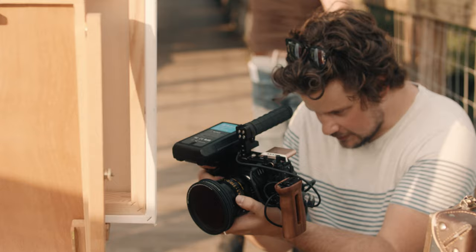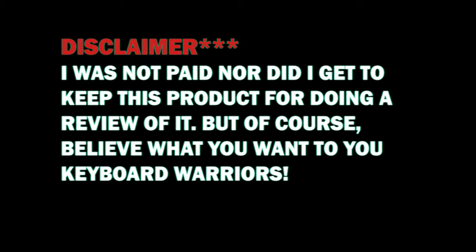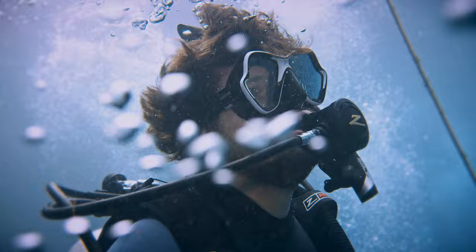I've had a lot of viewers asking me about some really good budget cinema lenses for the Pocket 4K, and coincidentally I was just sent some brand new Mitakon Speedmaster T1 cine lenses to test out. Very interesting lenses — but would this lens be the right fit for your Pocket 4K setup? Let's get into it.